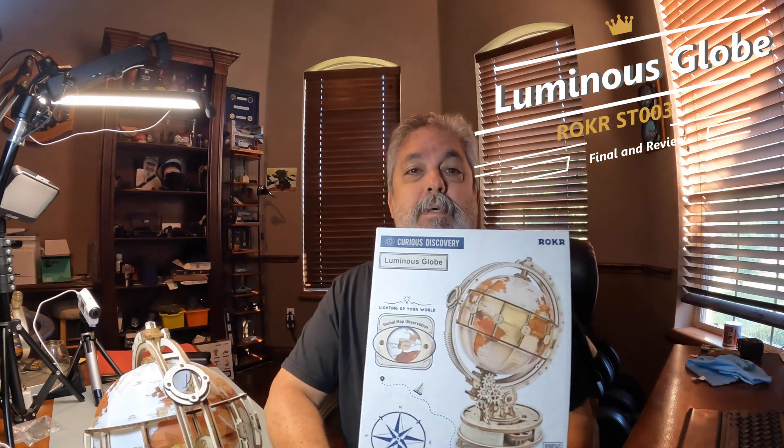Final review of the Luminous Globe by ROKR. One thing I wanted to talk about was they provided a separate set of instructions on applying the world layer, because I guess the basic instructions sometimes didn't work and people had problems with it. It also came with these two-sided pieces to keep everything in place. I had no problem with the basic instructions, so I never used them, and by the time I got done I was trying to figure out what they were for.